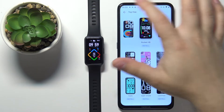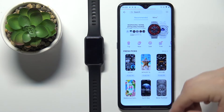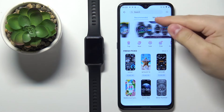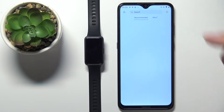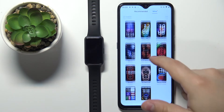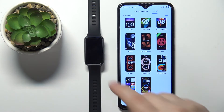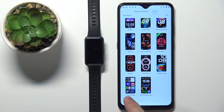Once done, we can go back to the recommended section. If you have installed some watch faces, you can also tap on the mine category to open the list of watch faces installed on your smartband. Here, as you can see, we have the two watch faces that we installed.